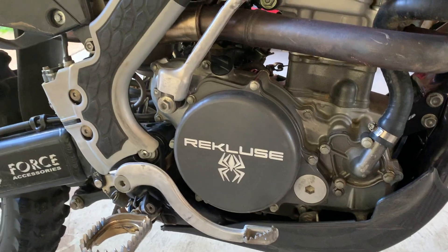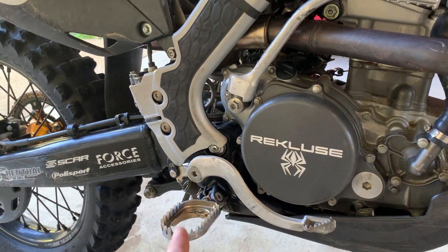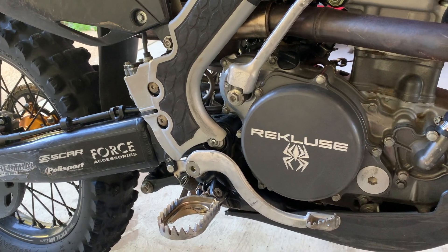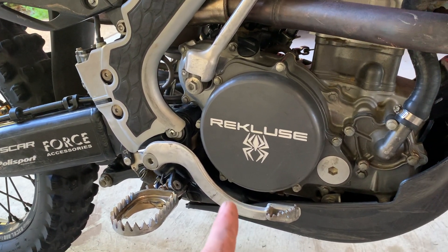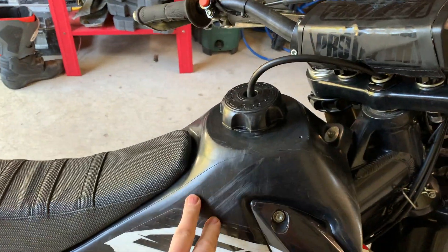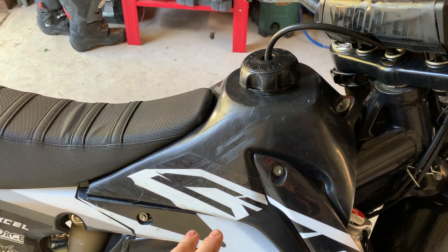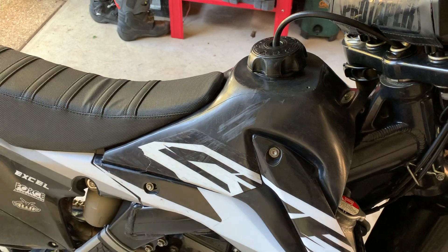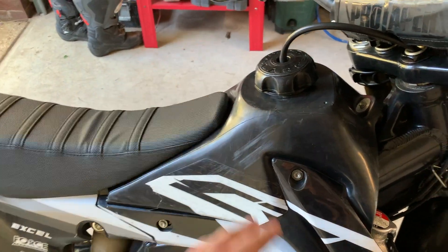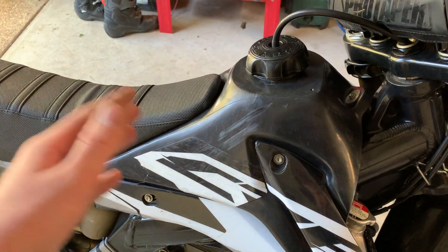I looped out the bike one time and kind of split the rear fender. If you have a bike without electric start, I highly recommend the Recluse — it's going to save you a lot of stressful kick-starting and unnecessary fatigue. I'd also definitely recommend the 10-litre Clark tank. While not super necessary, it's nice to have that extra capacity just in case you go on a long-distance ride — the last thing you want is to run out of fuel and have to push the bike back to the car.